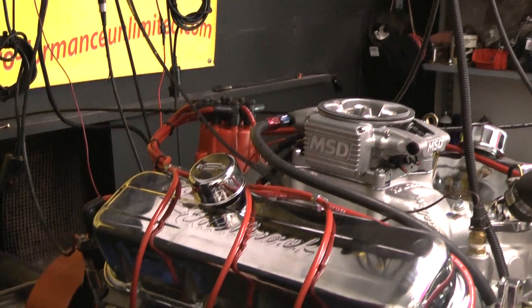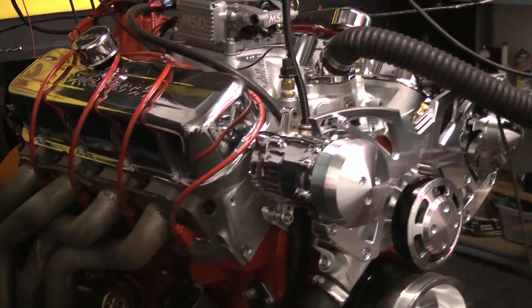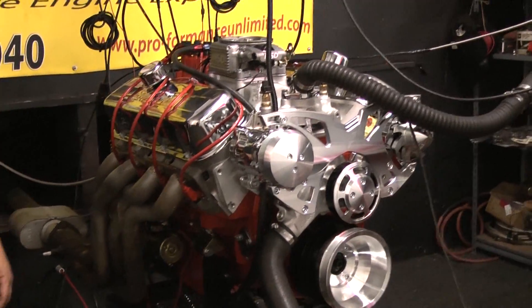This customer opted for the GM orange paint with the matching spark plug wires. This happens to be an aftermarket Dart block, which is what we like to use when we build them over 500 inches.